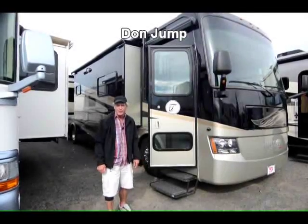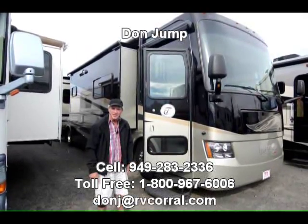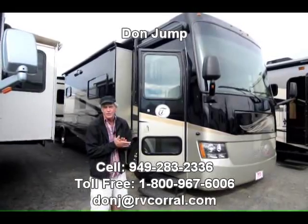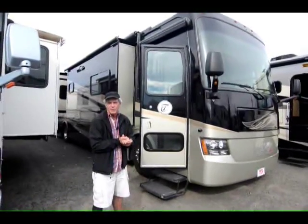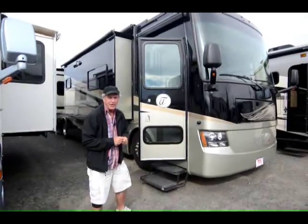Good morning, guys. Welcome to the RV Corral. My name's Don. I've been doing this for 29 years, and today we're going to have a little fun taking a look at this Open Road Red. It's a 2012 QRA, which is a bath-and-a-half model. Only 18,000 miles on this beauty.